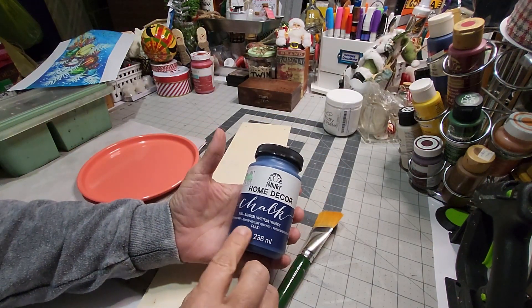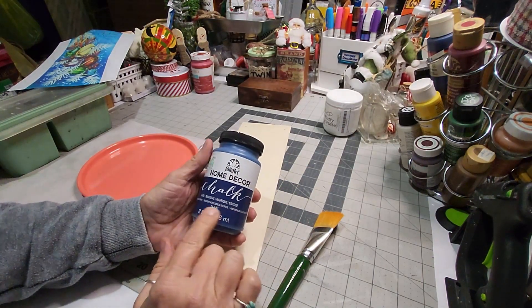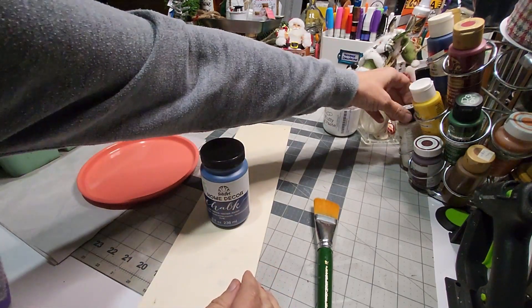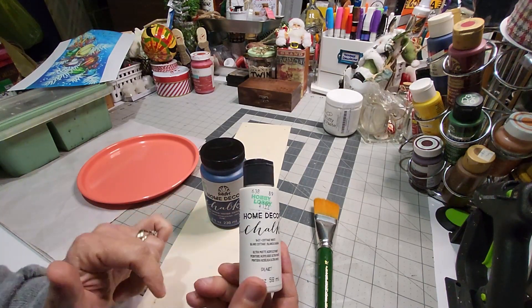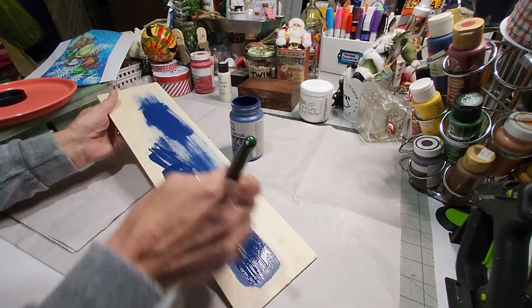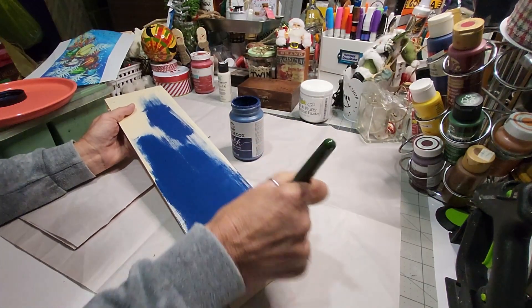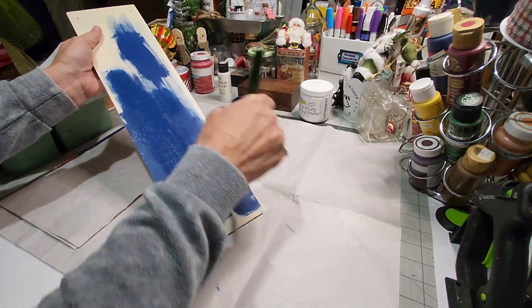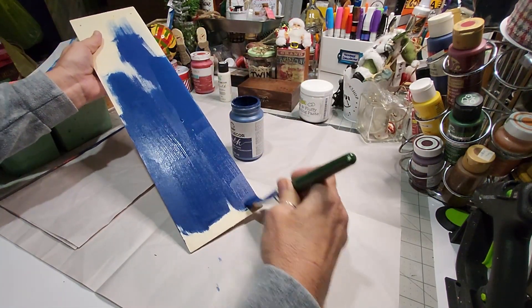The base coat I'm going to use is Nautical by Home Decor — it's chalk paint, Folk Art. You can also get this in the Waverly Chalks; they're all made by Folk Art. I may also use some Cottage White, which is also one of the Home Decor chalk paints available in the Waverly line as well. The Nautical Blue is really beautiful, and I'm using a very broad brush. You could use about any color for the background — the idea is to get your board coated.